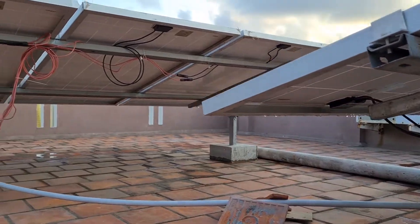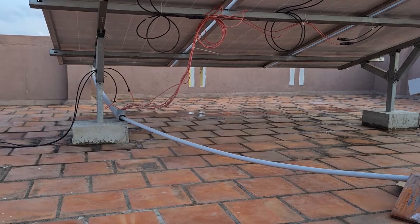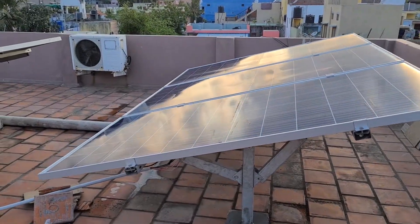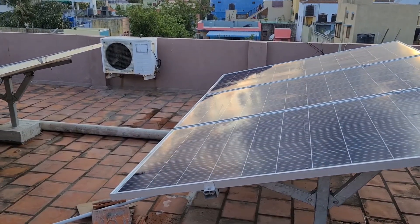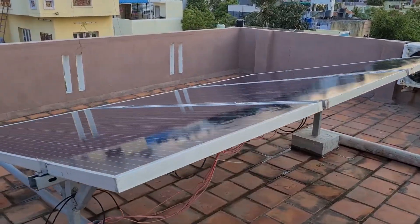All the panels here are also connected individually and all the wires go inside my house. The wires I've used are silicon DC wires — if you're interested in buying silicon DC wires, let me know, I can hook you up with a good price. I just washed the panels; I generally wash the panels every three days.